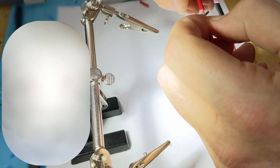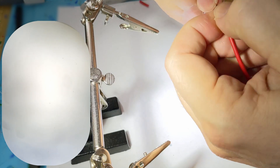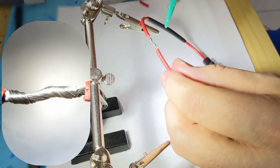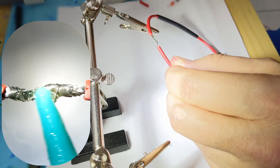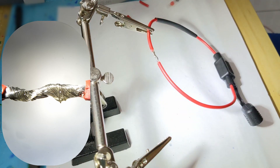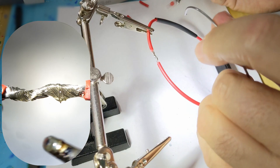Now the next thing I like to use is a flux — just a little bit. It really helps the solder get into the wire. The other thing the flux does is it keeps air out and keeps moisture out because it dries.